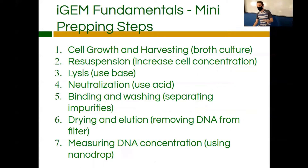Mini prepping is very complicated — it's anywhere between 15 and 25 steps and involves many different buffers and solutions. On a high conceptual level, you start with cell growth and harvesting of the broth cultures. You take a portion of the broth culture, separate it into a microcentrifuge tube, and centrifuge it to get the bacteria into a pellet. Under the strain of the centrifuge, all the bacteria goes to the bottom forming a hard cellular pellet, and then you pour off the broth and just have the pellet left.